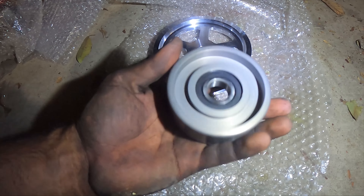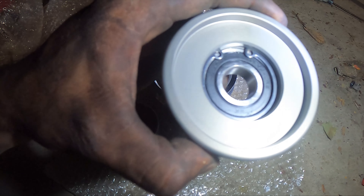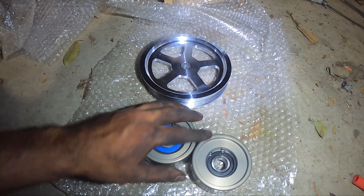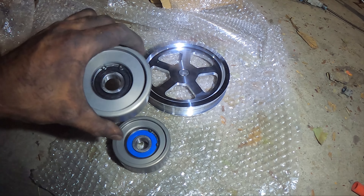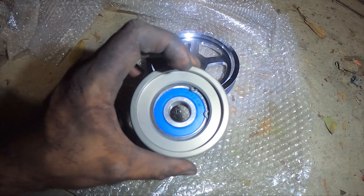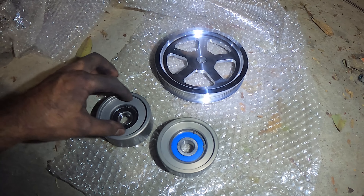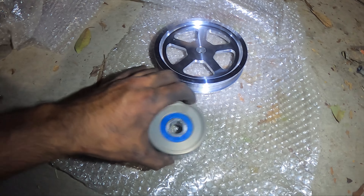Alright guys, right off the bat, here we have it. I don't know if they'll say anything on here regarding which one's which — they look like they're probably both the same. I don't know which side is which; I think this is probably the outer side. I'm assuming. We'll try to match it up with what we got up there.